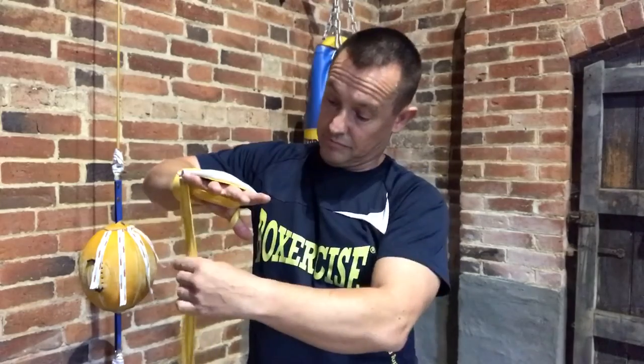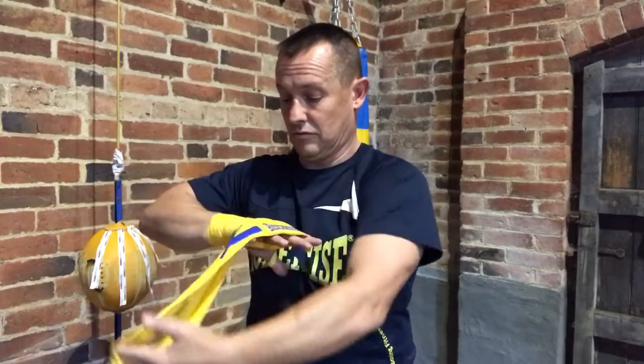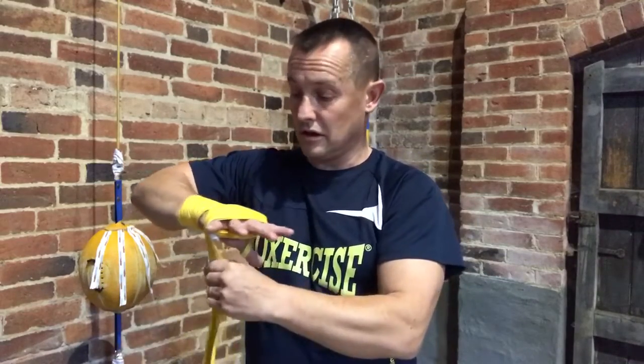Make sure that this covers the front of the knuckles. You may need a friend to hold this in place, but then go over the top with your bandage like so.